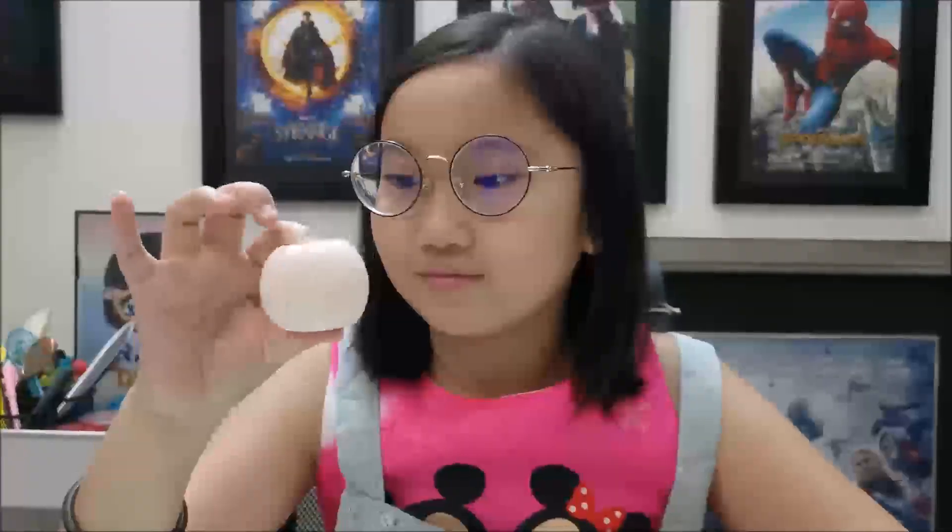Now here we have a rubber egg. Take care.